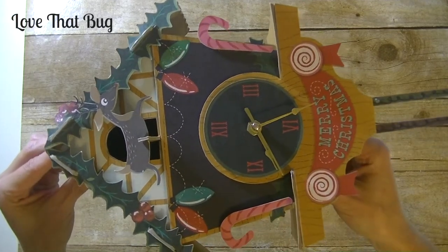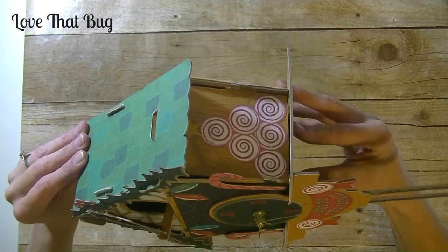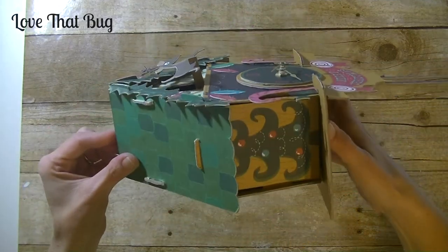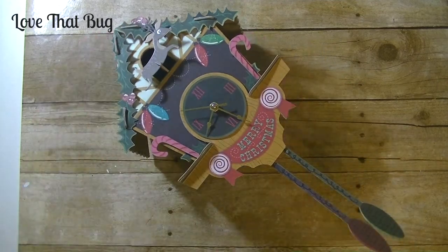I'll bring it closer so you can see the front of it. It does have a real working clock on it. On this side we have some peppermint candy. This side over there is a Christmas tree. There's also a reindeer on top. This is a rather detailed project — me and the hubby spent two hours putting the entire thing together.